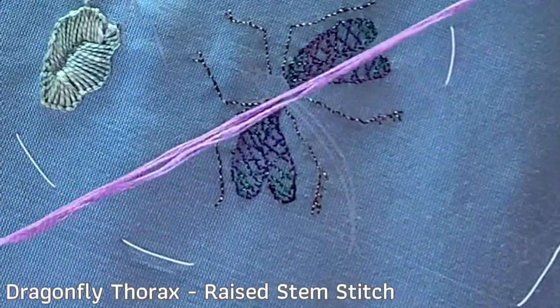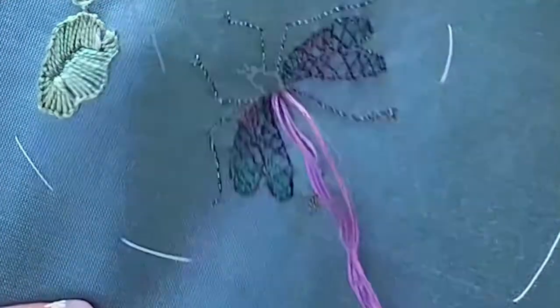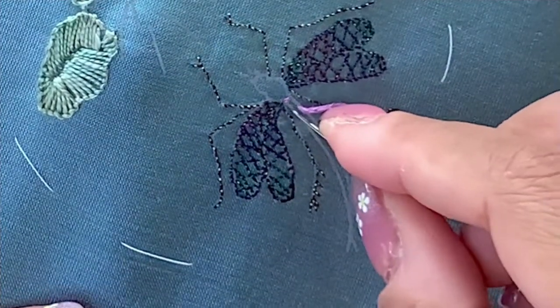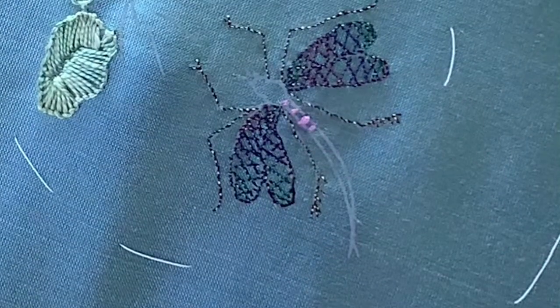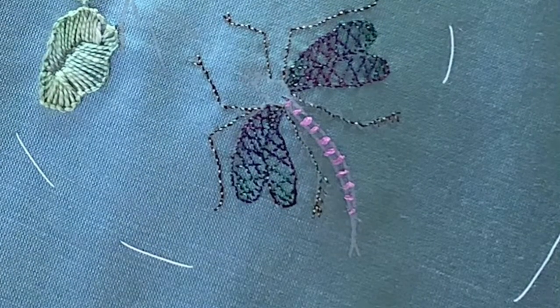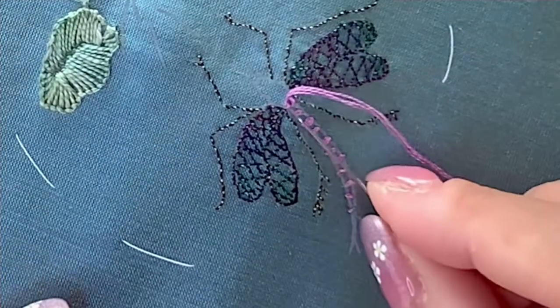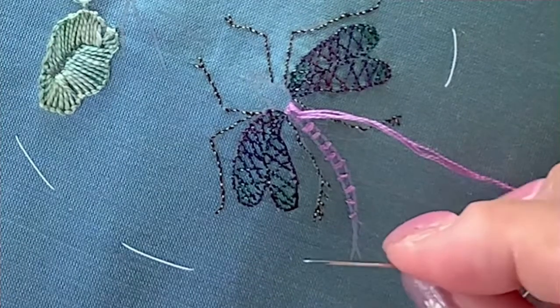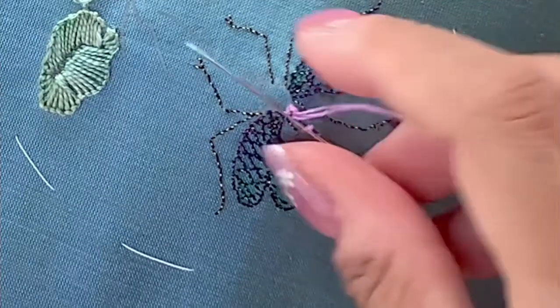I'm going to use three strands of this purple thread to stitch the thorax of the dragonfly with raised stem stitch. Basically what you do here is first stitch a few parallel stab stitches or straight stitches on the thorax until you get to the end of the thorax. Then take the needle at the back and bring it up back at the top of those straight stitches. The second step is to take the thread and loop it under the first straight stitch, then under the second. I'm using the tip of the needle here because it's very tight in the first few stitches, and then I'm going to use the back of my needle so I don't get snagged in the underlying fabric.